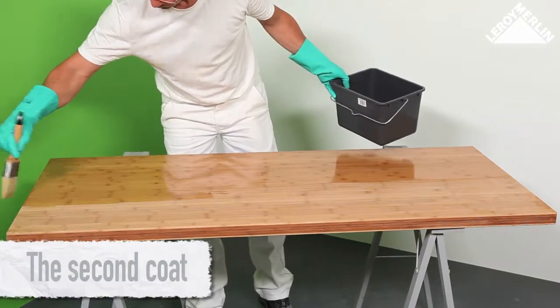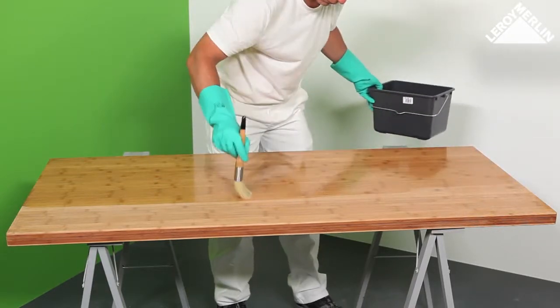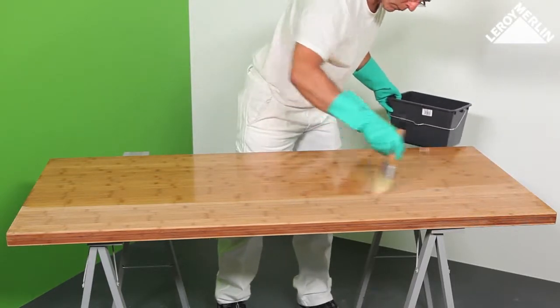The second coat: use the same method as above, making sure not to use too much wood oil. Allow to dry for 24 hours before use.